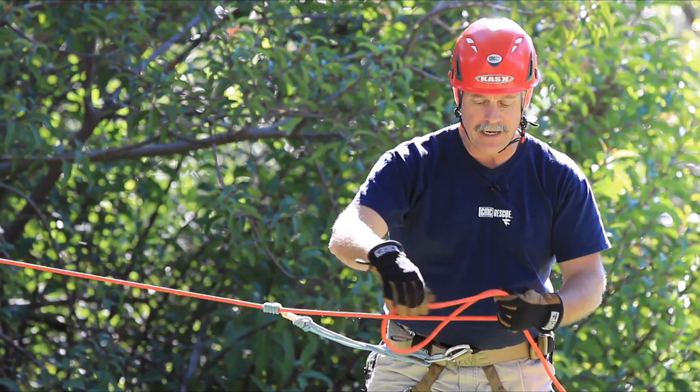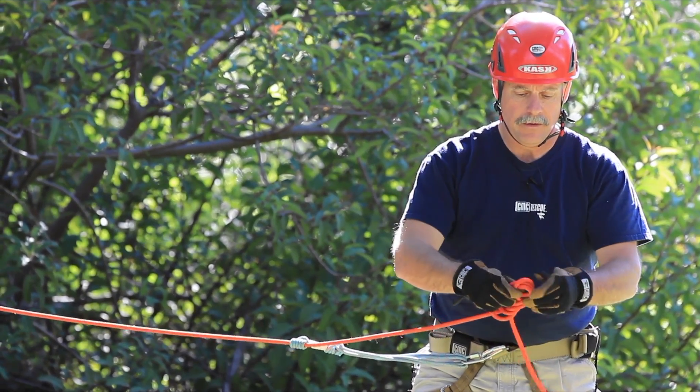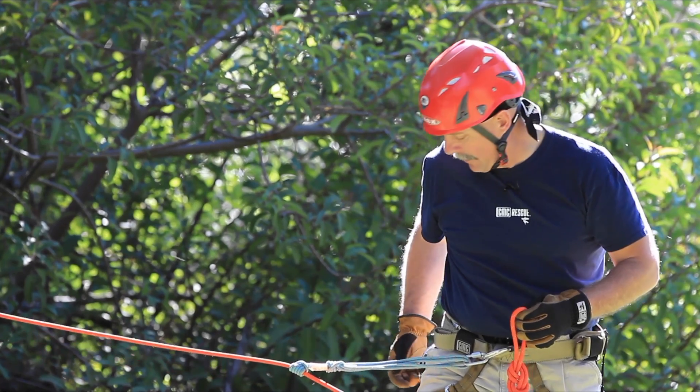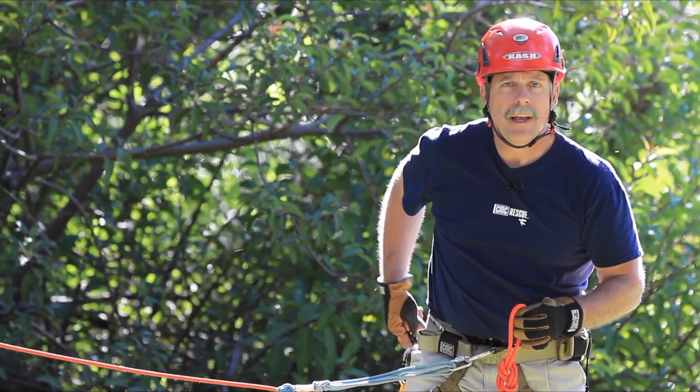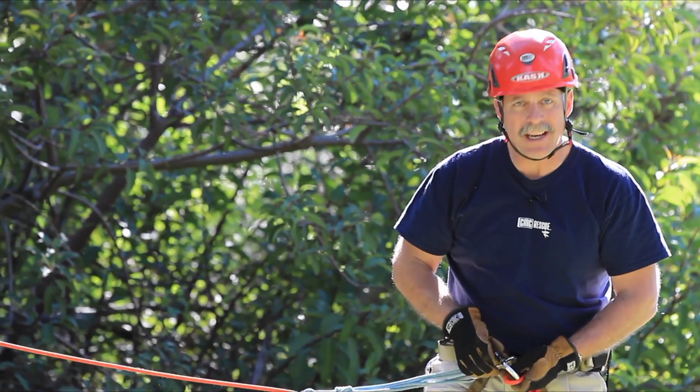Then I can take and put in a figure eight knot, and go ahead and connect that into my harness as a secondary attachment point and a safety backup.